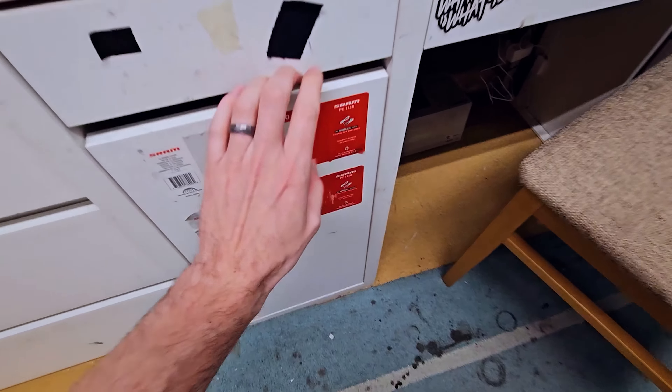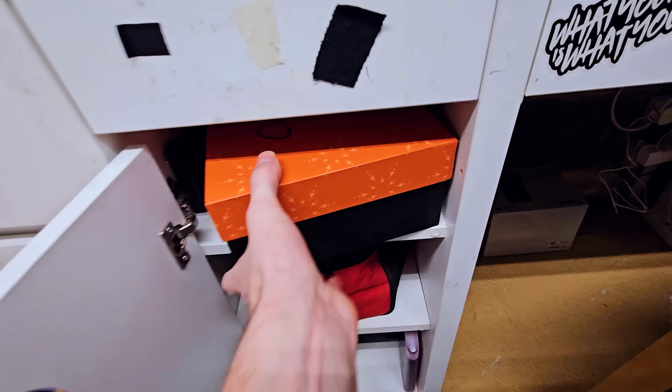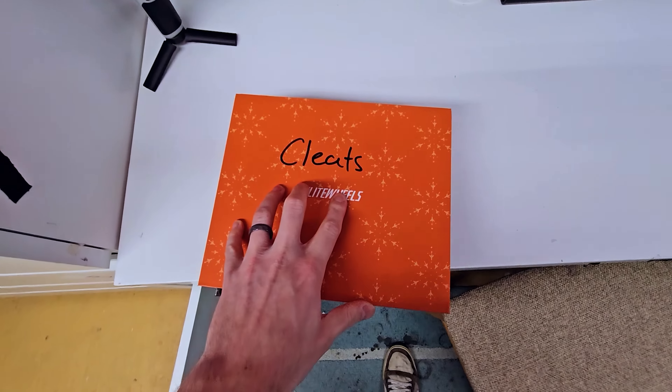Right then, pretty quick one today, but should be quite interesting. 3D printed cleats. I've got them inside this cupboard here, and I've had these printed off for ages actually, so let me get them out.